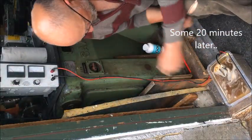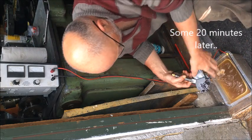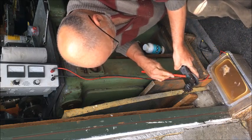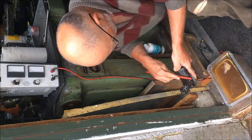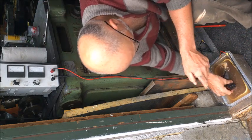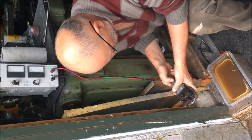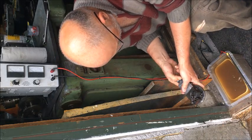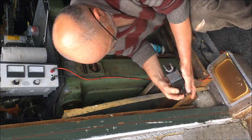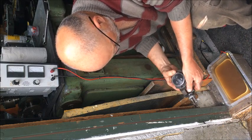A good 20 minutes, I think it was. And most of the paint is gone — see? It just brushes off. And the black loose rust is gone too. I think it's almost done after 20 minutes.